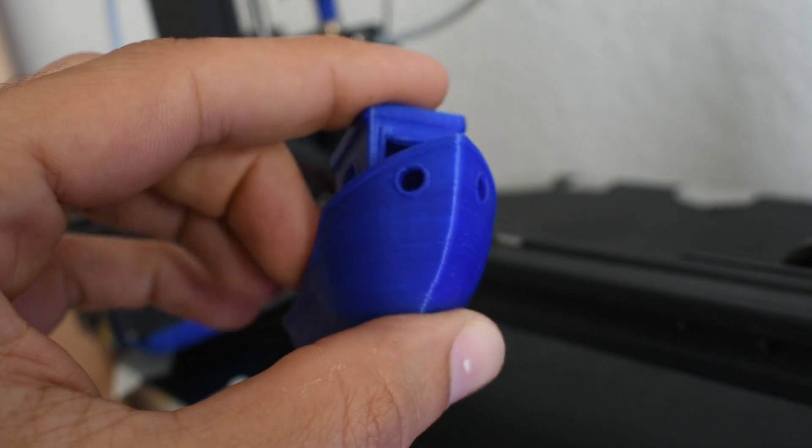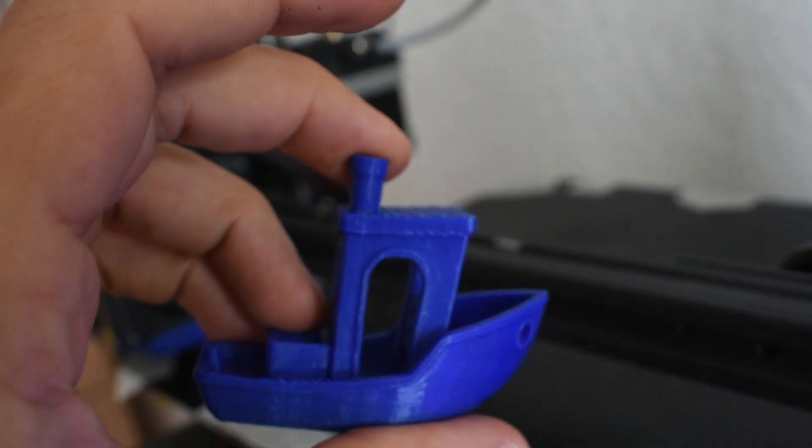Let me know in the comments down below if it's really the worst 3D printer or not. Thanks for watching.